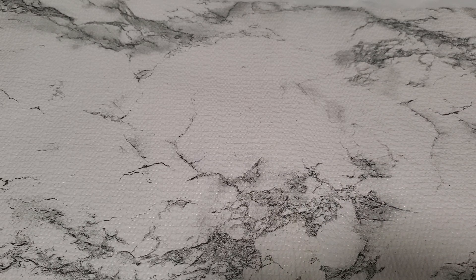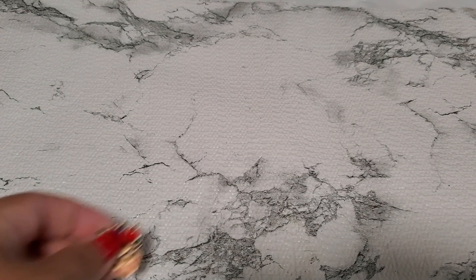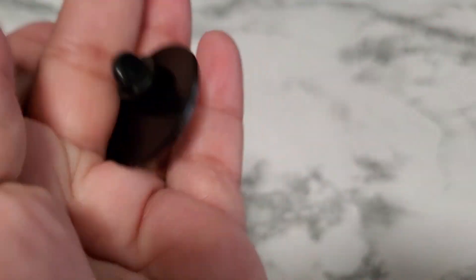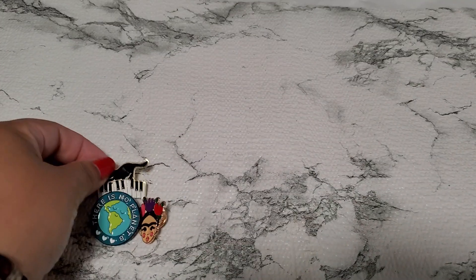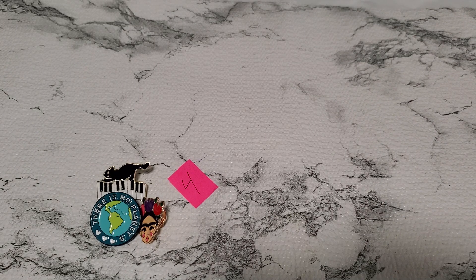Number four — it's not a brooch, it's just a pin. It has this beautiful enamel. She's pretty, I don't see any maker's mark on that. Then I have 'there's no planet B' — that's a pin also. And then I have the beautiful cat playing the piano. That's number four, going to be a dollar. Those are one dollar for all three.